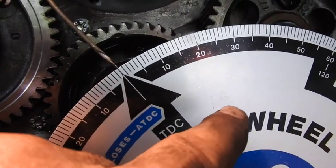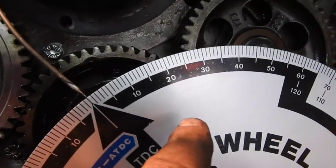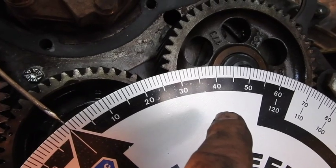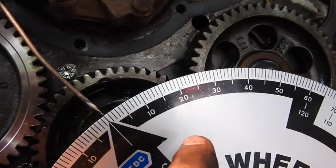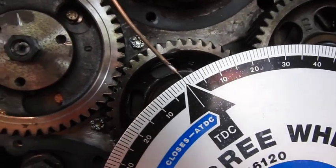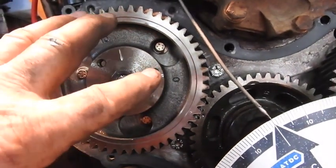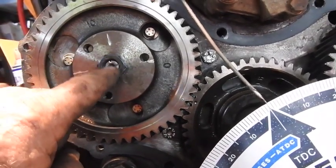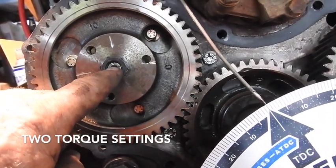Before top dead center, we will rotate counterclockwise to 28 degrees. But we're going to go about 32 to 34 degrees and then bring it back to 28 degrees to remove the backlash from all the gearing. Then we're going to put this into position and hold the backlash tight as we lock this down to the specified torque.